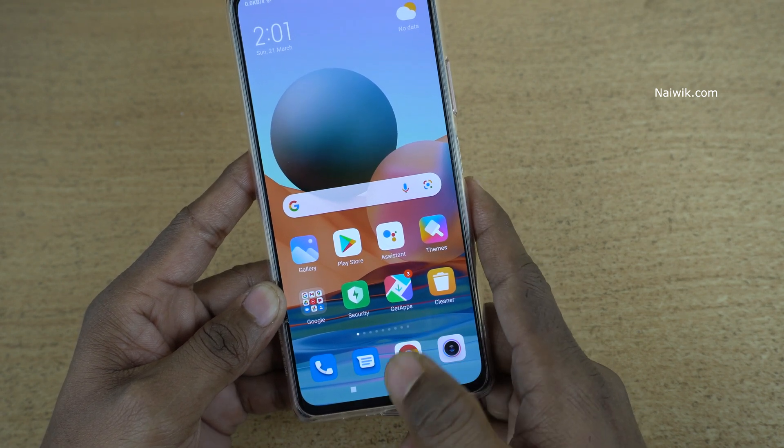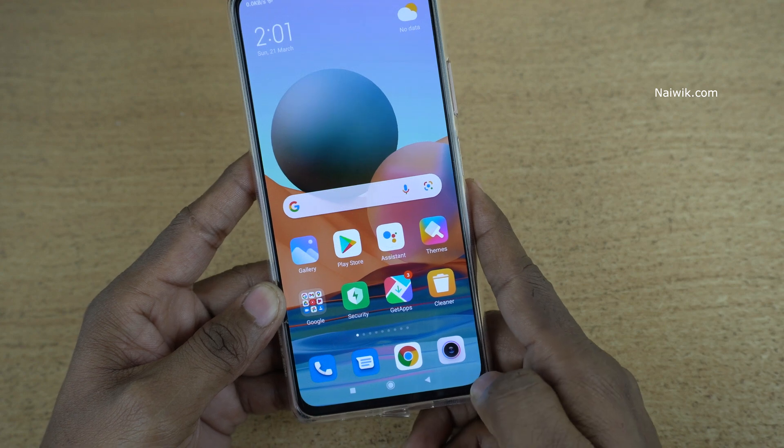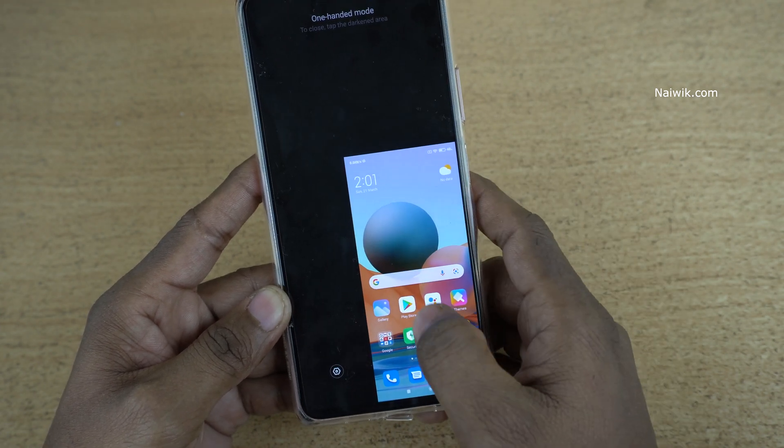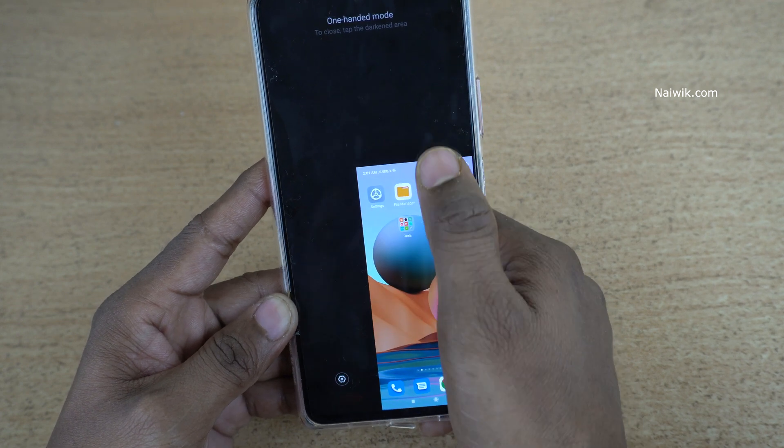Here you can see that I am swiping from the home button to the right. Here you can see the one-handed mode — I can reach the entire screen using this.